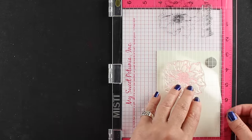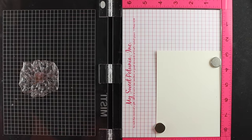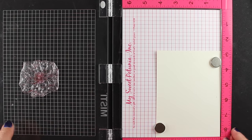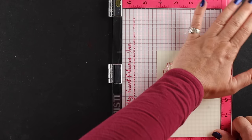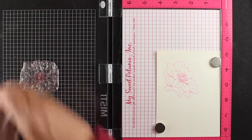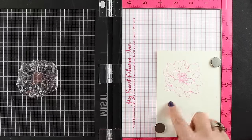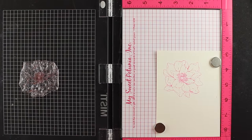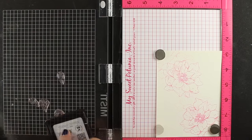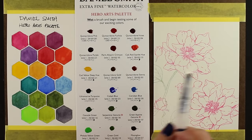I'm using my MISTI to do my stamping. One of the reasons I like the MISTI is because I'm a terrible stamper — I tend to get things uneven. When I use the MISTI I can restamp. You put your stamp down in place and if there's just an area you didn't quite get, you can restamp it — boom, done. Then I can move it around, change the location of the stamp and the paper, and stamp another flower and all my little pieces in there. The MISTI just makes my life easier. This is the regular sized one; I do have a video coming soon with the mini.